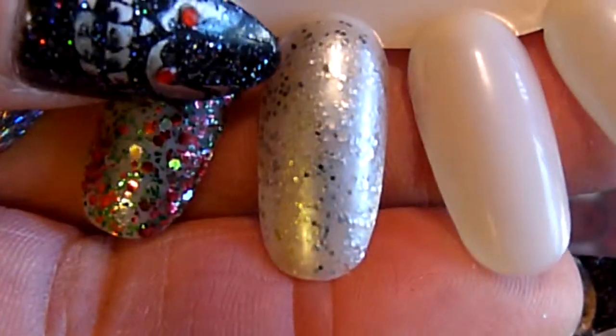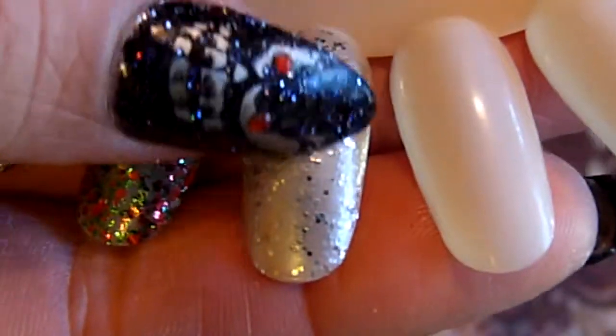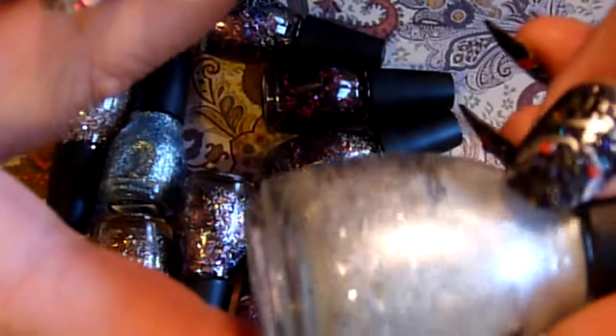As you can see it's just a nice silver polish with some chunkier silver glitter in it. That's what it looks like in the bottle again.